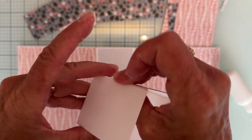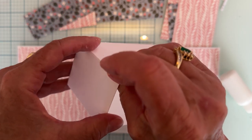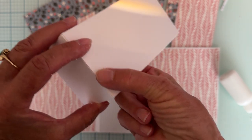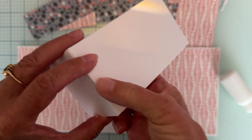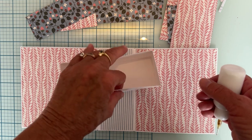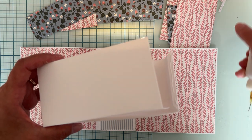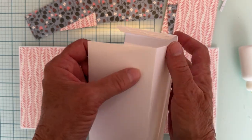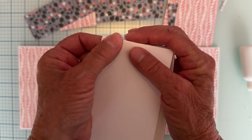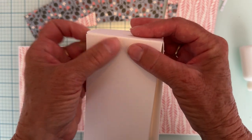I've seen a couple of videos since I've been home — people on the design team are making it a little differently. But I thought I would put it together the way it was intended first, and then you can always go crazy and add boxes and pockets and that kind of stuff. So I've got those two pieces together right there.